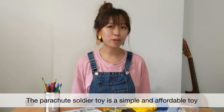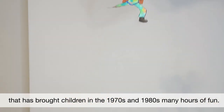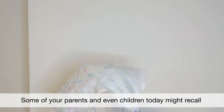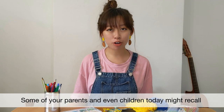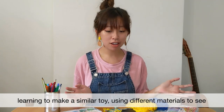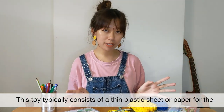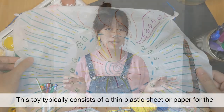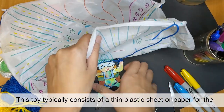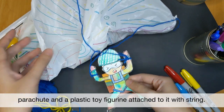The parachute soldier toy is a simple and affordable toy that gave children in the 1970s and 80s many hours of fun. Some parents and even children today might recall learning to make a similar toy using different materials to see how they affect the speed of the toy gliding through the air. This toy typically consists of a thin piece of plastic sheet or paper for the parachute and a small plastic toy figurine attached to it with string.